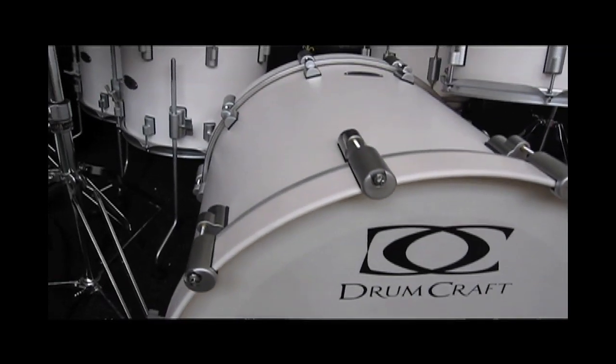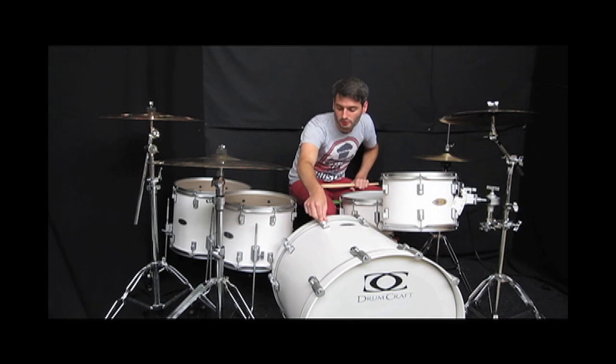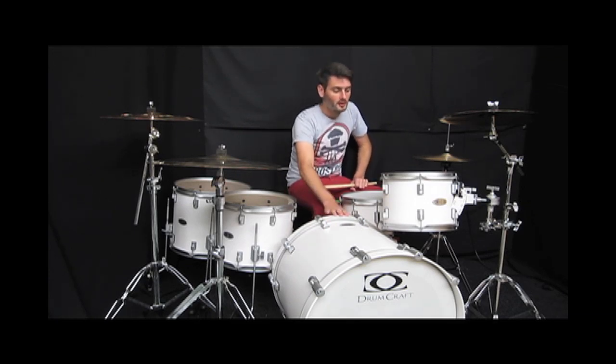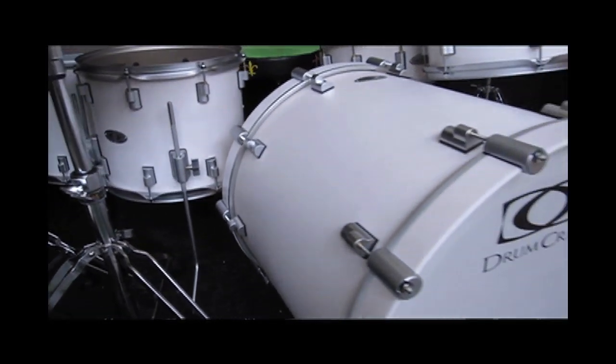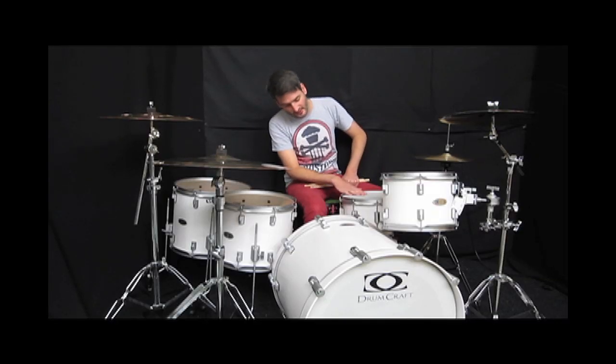This is the Birch White Satin Stain with the Satin Chrome finished hardware. We've got a 22x20 bass drum, 12x9, 14x12 and a 16x14 floor tom, and the matching snare is 14x6.5 as well.